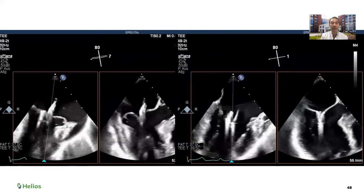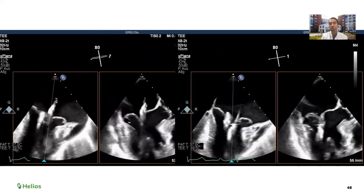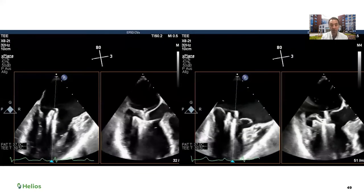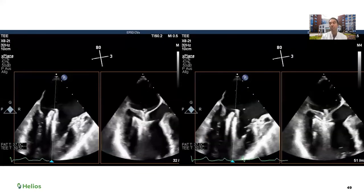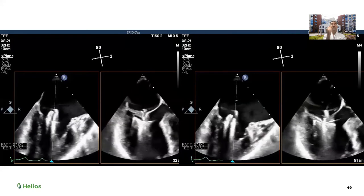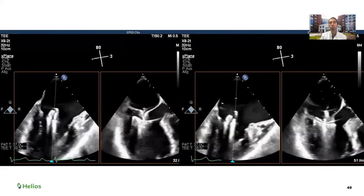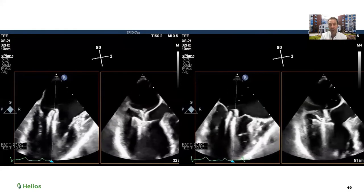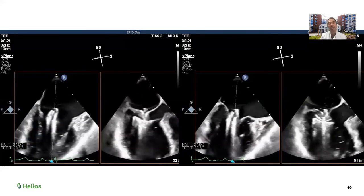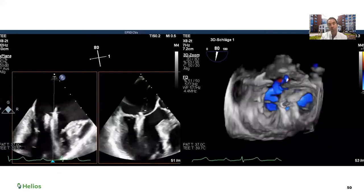We advanced the second clip to sit lateral to the first. The clip went through, we stopped the ventilation and opened the clip. We grasped the leaflets — on the left you can see the leaflets going inside the graspers, we closed the graspers, and you can see the leaflets moving the graspers up and down. With the second clip it can sometimes be challenging to maintain good visualization, and with the secondary plane you can accidentally be looking at the first clip rather than the second — but here we were satisfied.